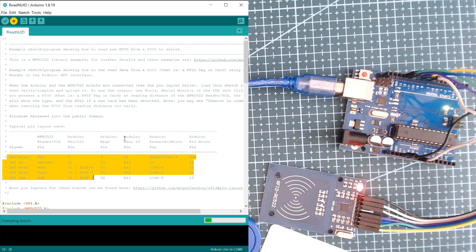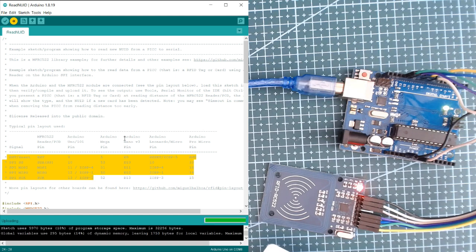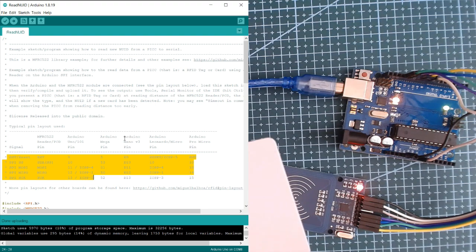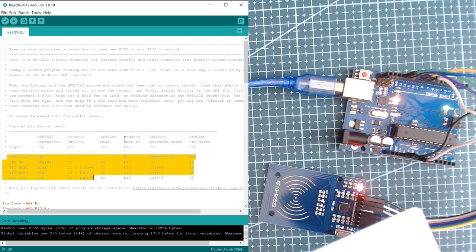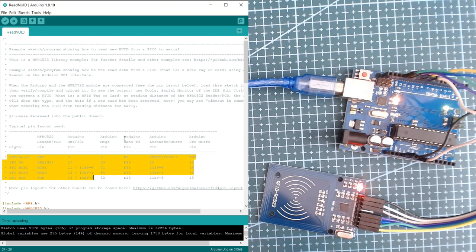You can use this system for applications like door access for locker rooms and much more. For this basic tutorial, I'm just going to show you how to connect the RFID module to the UNO board and read the data or ID from the cards and tags we have here.